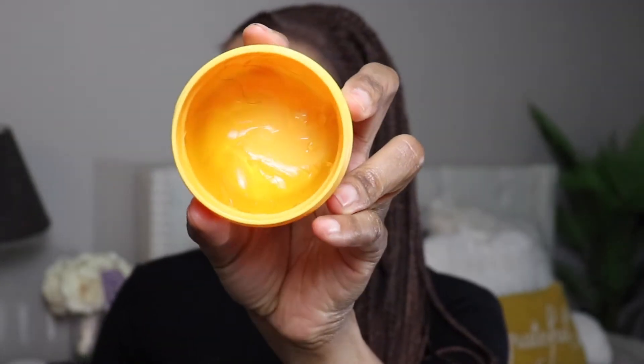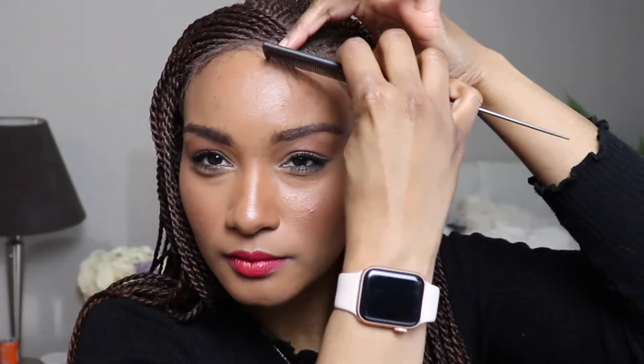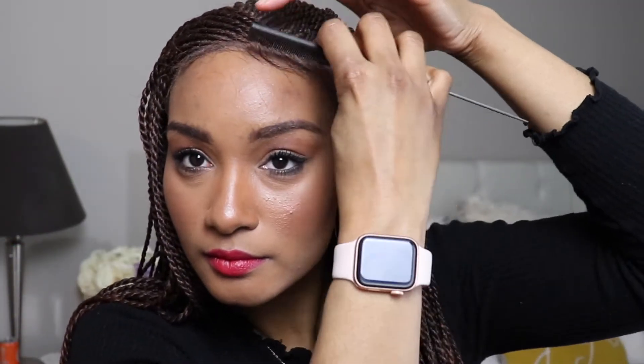To lay down my edges, I am using Patterns Edge Control. This has by far been my favorite because it adds a little shine to the hair and it still lets it hold. I'm just going to do a little bit more of a free-for-all with my baby hairs. I am not a baby hair guru, so judge if you want — but I told you I don't do a whole lot with baby hairs. I just feel like I need to do something to help this feel a little bit more natural.